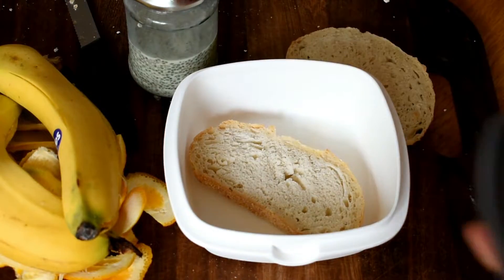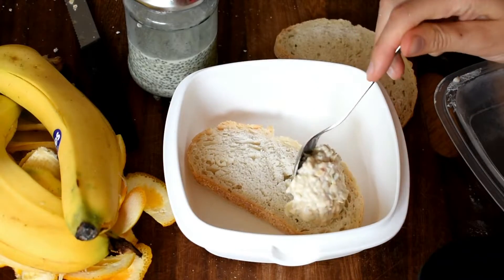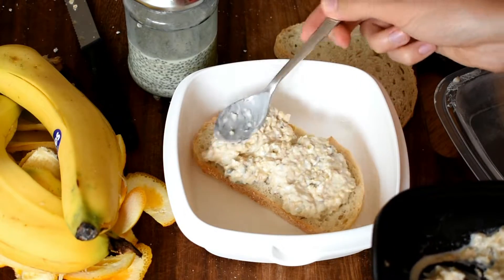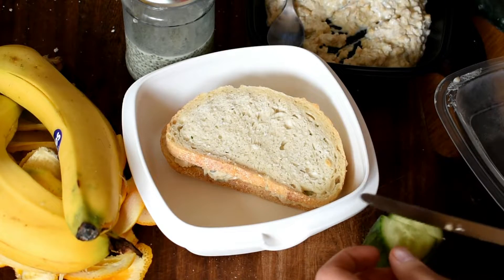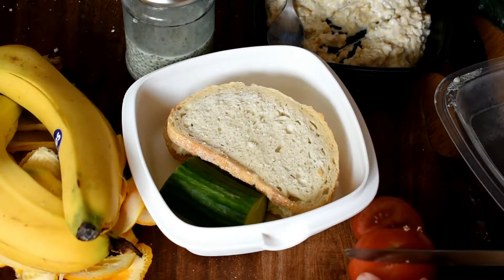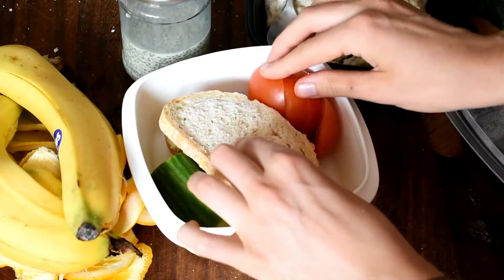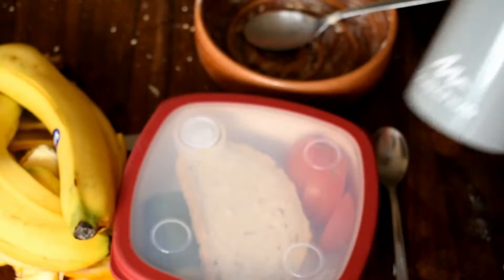For my packed lunch, I've got two slices of frozen sourdough bread. I've got some chickpea mayo — a kind of tuna mayo alternative — which I made a recipe video for before, so I'll link that. I'm just going to spoon some onto the bread. Because the bread is frozen, it will keep nice and cool. Then I'm slicing up a cucumber on the side and adding a tomato as well. I don't want the bread to get soggy, so I'm not putting the tomato in the bread. And that's my packed lunch sorted, plus some water.